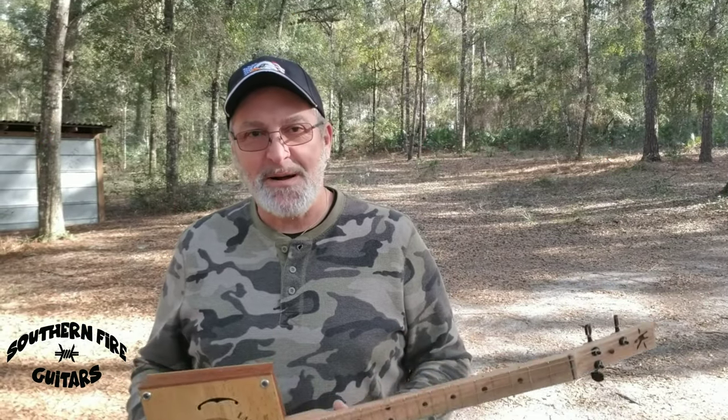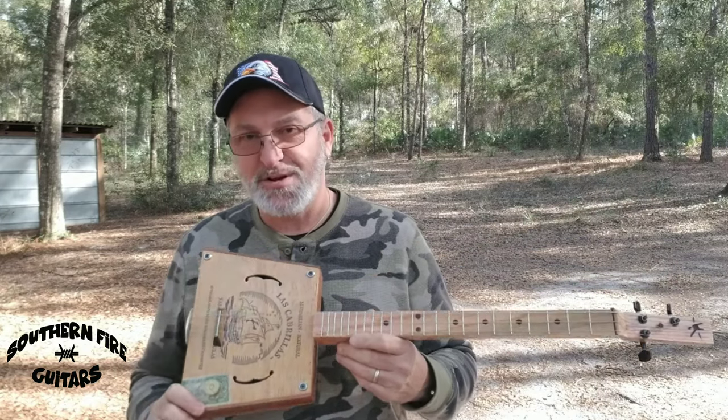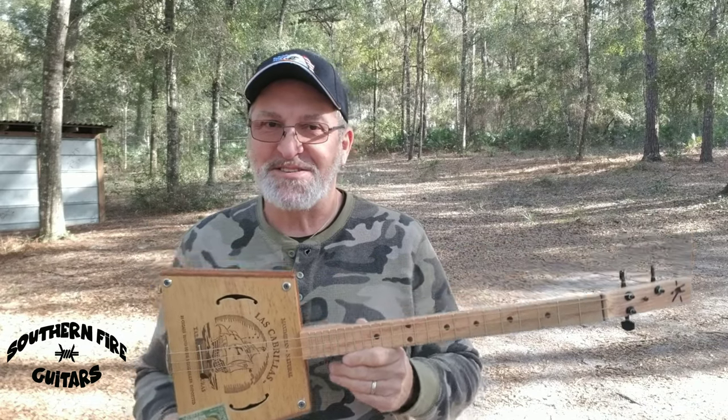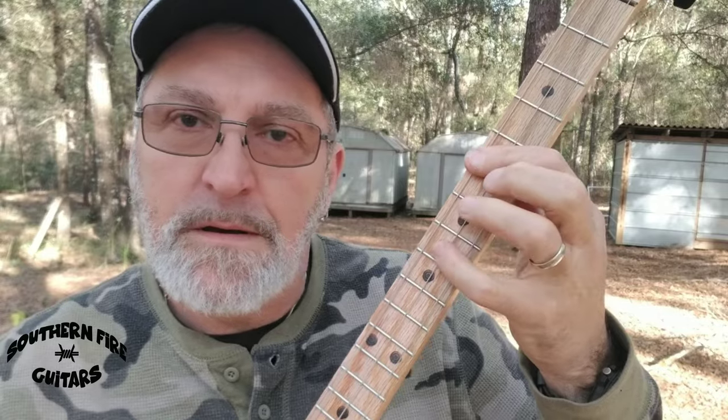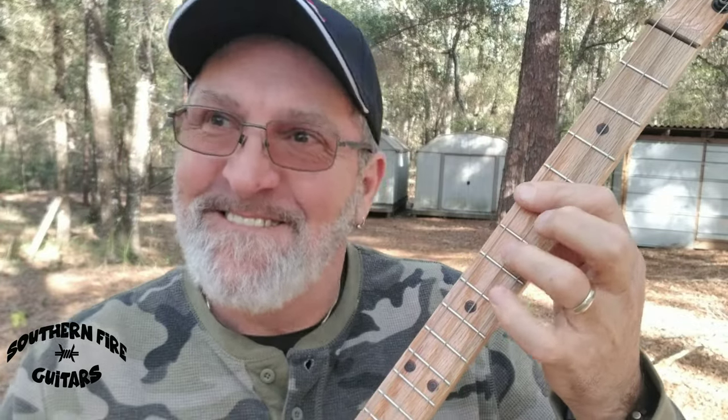I want to thank everybody who left a comment with ideas and suggestions on what to do with these crazy sized cigar boxes — I think this one came out pretty nice. If you like cigar box guitar building and playing videos, please hit that subscribe button now. Don't forget to ring the bell so they notify you every time I post a new one, and don't forget below is a link to my very cool cigar box guitar t-shirts. My name is Michael and I'll see you in the next one.